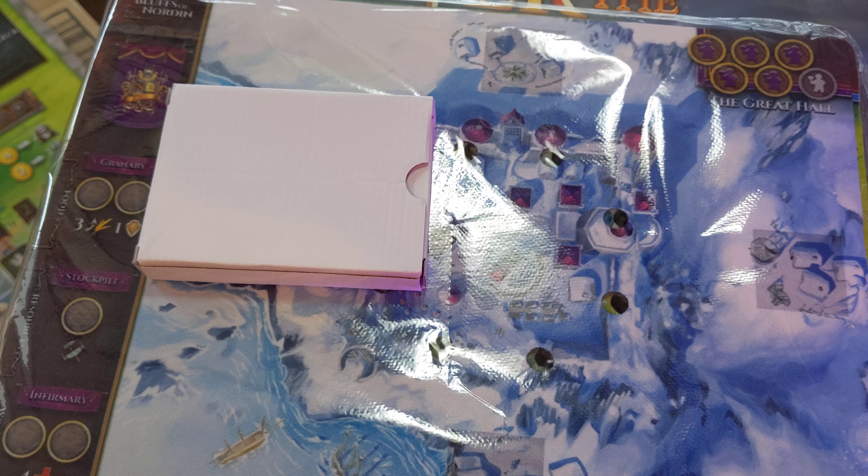You guys have a great day. And again, this is After the Empire, the board game. Thanks so much, guys. It's a mixture of European card collecting and Western dice rolling — kill each other.